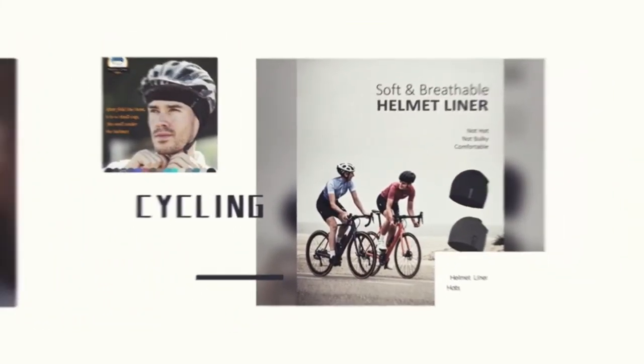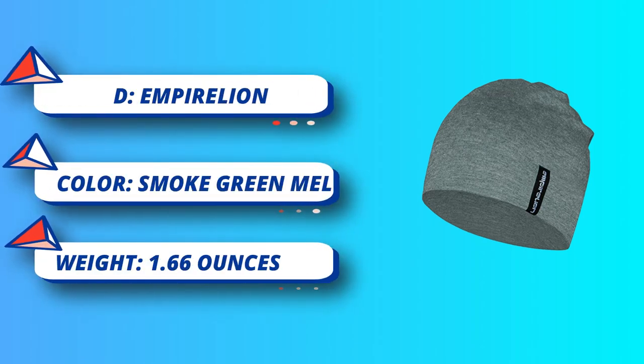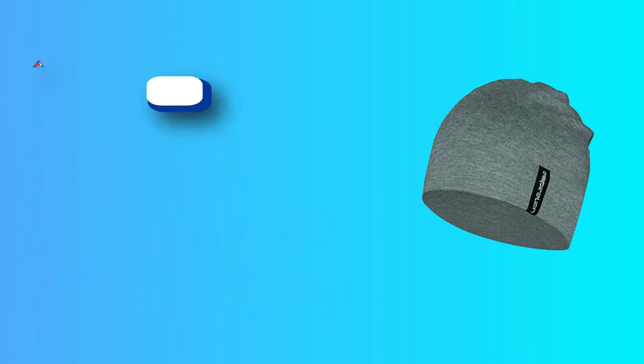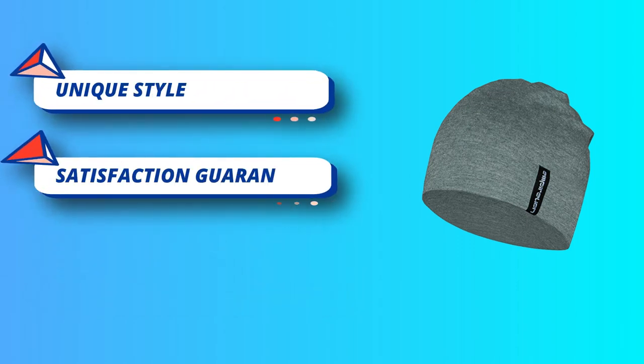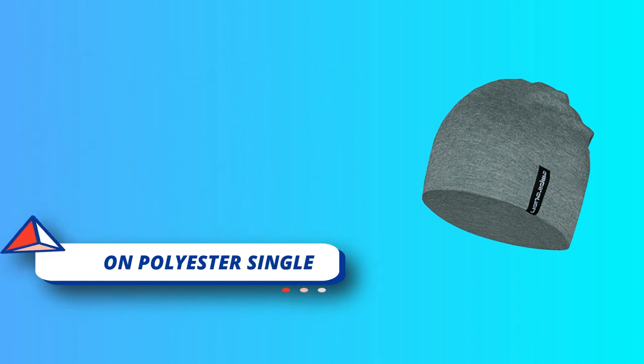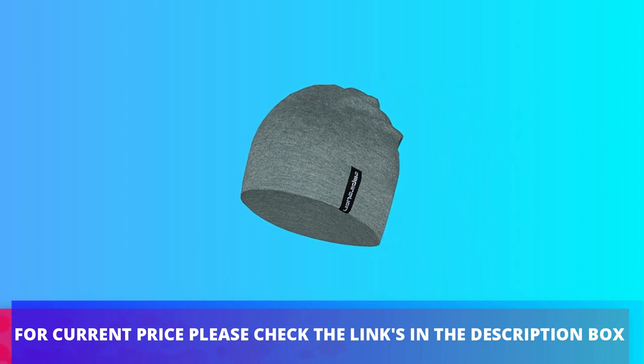Made from lightweight knit fabric, it looks sporty and healthy and fits well under cycling, motorbike helmets, or hard hats. Cotton-polyester single jersey with double-layer design — breathable and moisture-wicking with UPF 30+ UV sun protection. Keeps you warm but won't feel hot. For current price, please check the links in the description box.